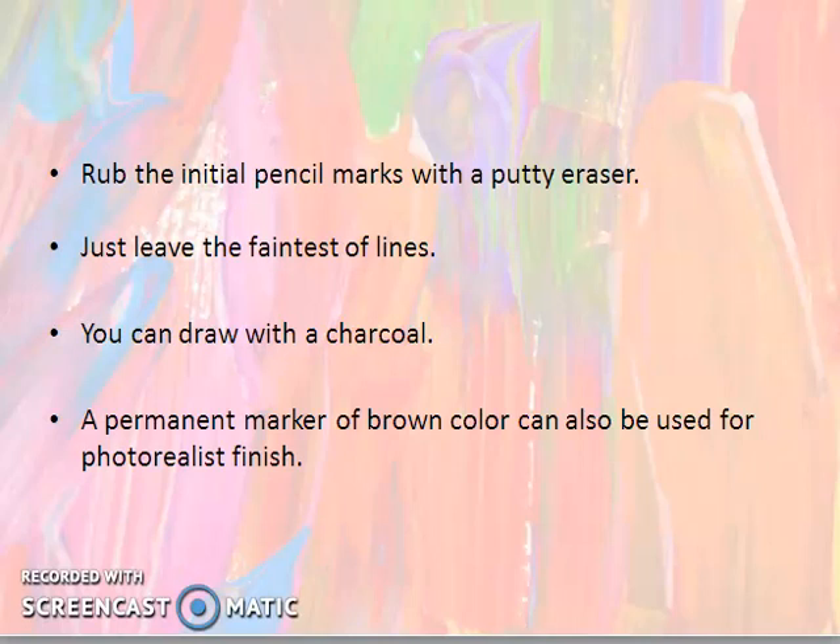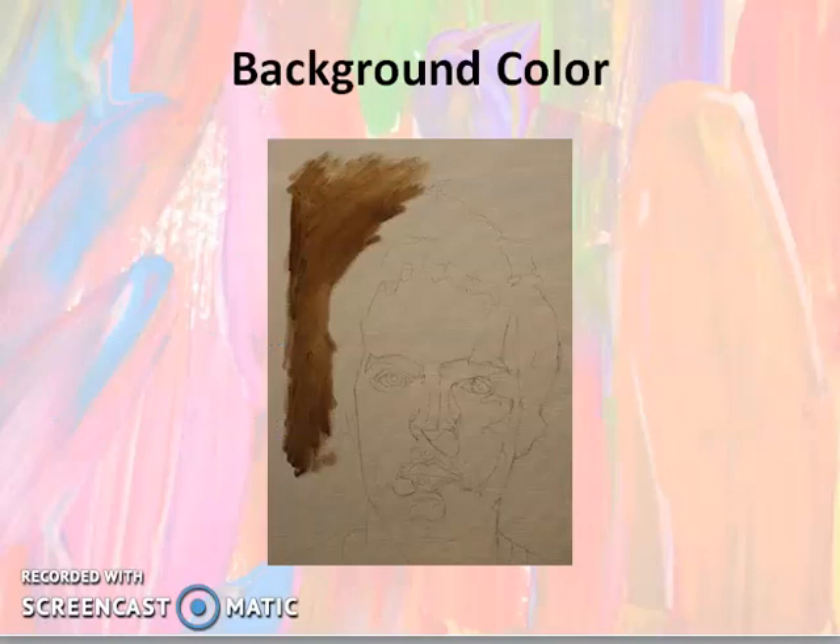Just leave the faintest of lines. You have another option: if you don't want to use the pencil for drawing, you can use a charcoal stick or charcoal pencil instead. A permanent marker of brown color can also be used for a photo-realist finish. You can work with a permanent marker with a fine tip, but try to find a brown one rather than black, as it is more forgiving.